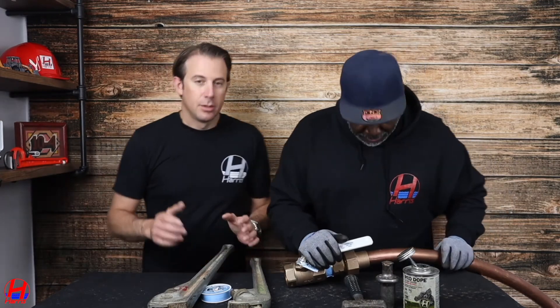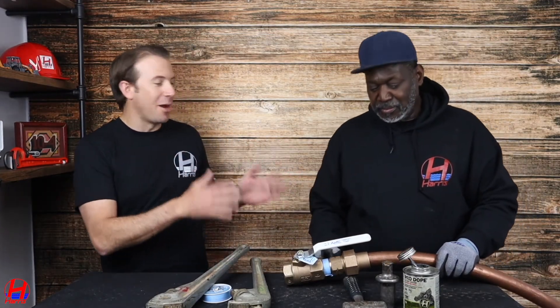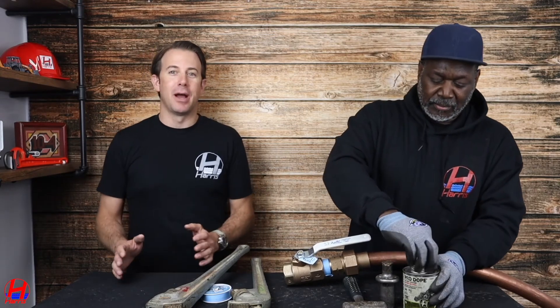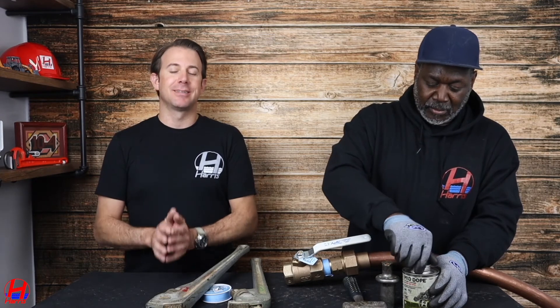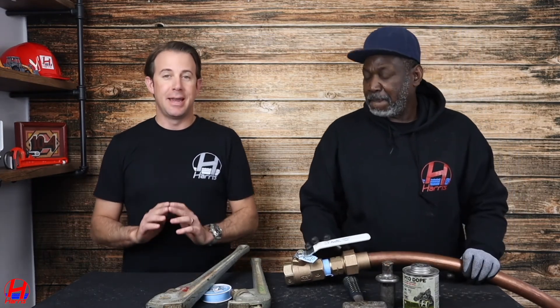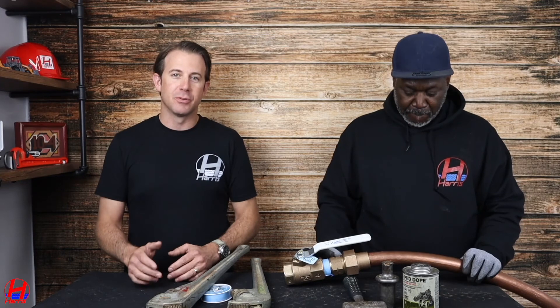Thank you, Lyndon. This is very, very important. As Lyndon said before, a DIY job can go completely haywire. Hire and contact a licensed master plumber before trying to do any water main shutoff valve work in your home. If you have any questions, please give us a call. Thank you.